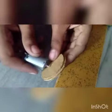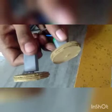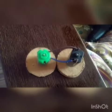Take two motors. Connect two wires with each other.